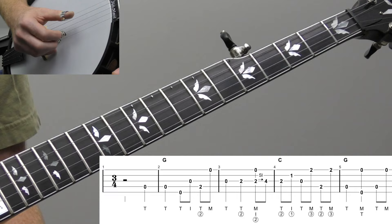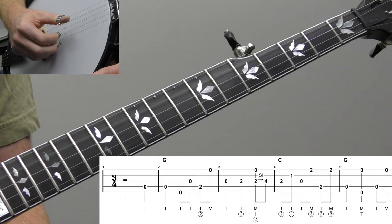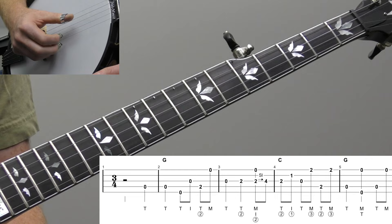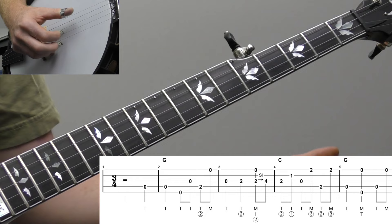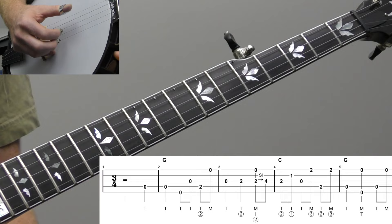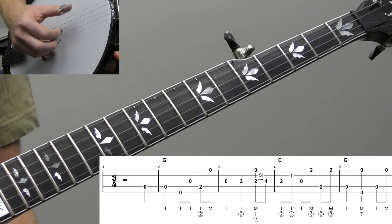So we're going to play our pickup in measure one. We're going to play the open fourth string on beat three. Playing with my thumb on the fourth string. And then we're going to play that note again in measure two, the open fourth string on beat one. And that'll be a quarter note. And then we're going to play a little partial roll. We're going to do open fifth string, open third string with your index finger of your right hand, second fret of the fourth string, and then open first string. It'll be like the alternating thumb roll, T-I-T-M. So we're doing a quarter note and then a little partial roll.